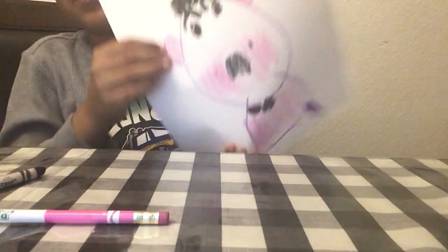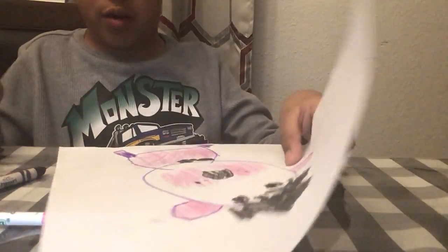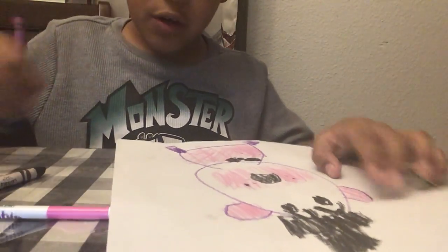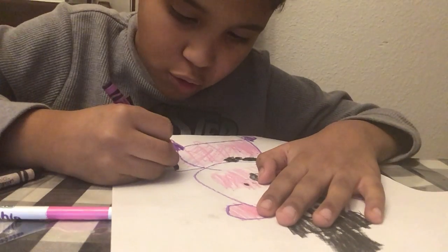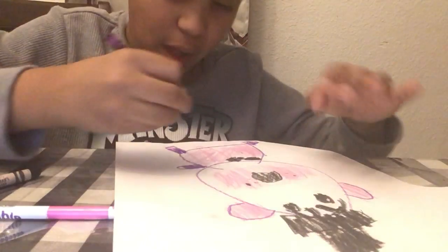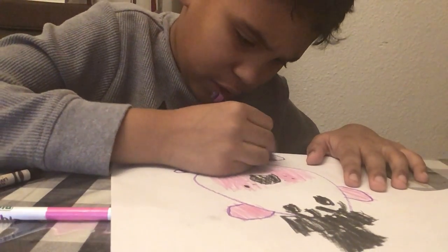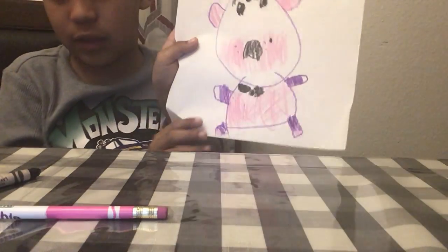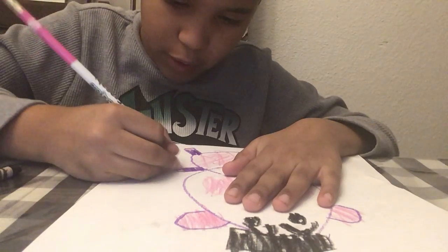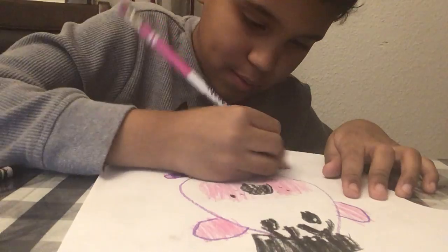It needs to be like this now. Next, we're moving on to the arms. Of course, they're purple — it's just like the feet a little bit. So it needs to be like this now. Next, you are going to color in the white holes with pink. There we go.